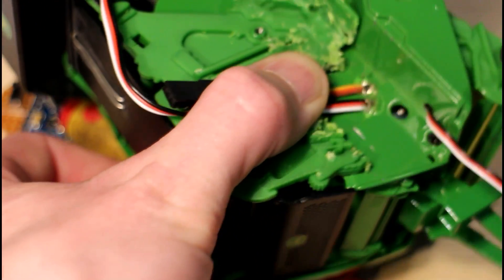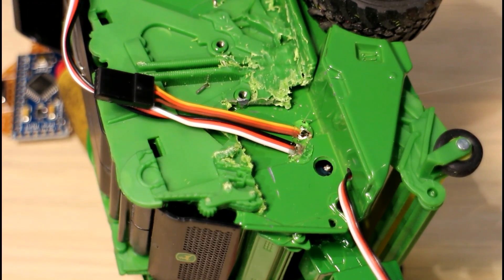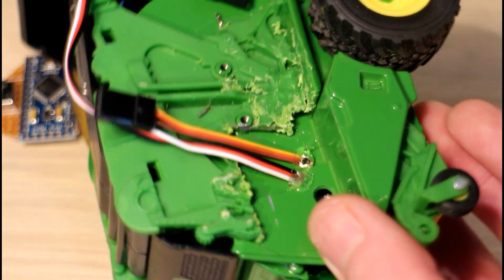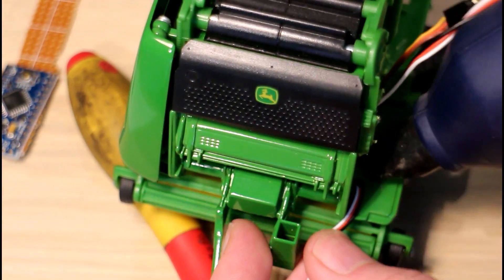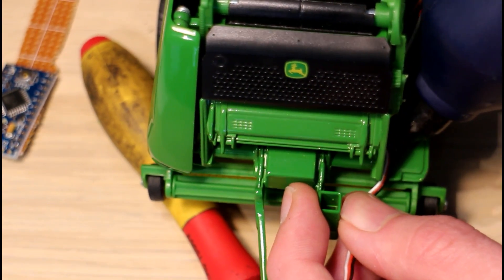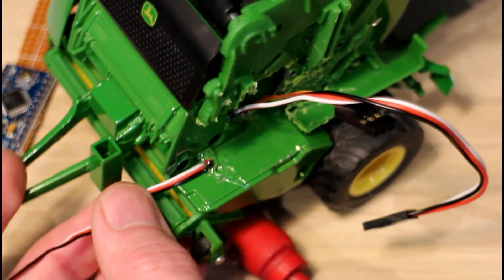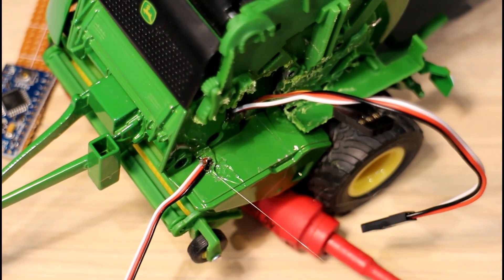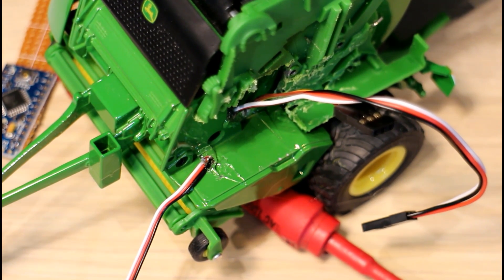We'll let that dry and hopefully that will hold our wires in place. One more here — this one would be all right anyway, but since we're doing it with the others we'll do it too. There's a spot on it — I don't normally use this hot glue stuff, it doesn't leave the tidiest of job, but for this case I just thought it would be a bit easier.